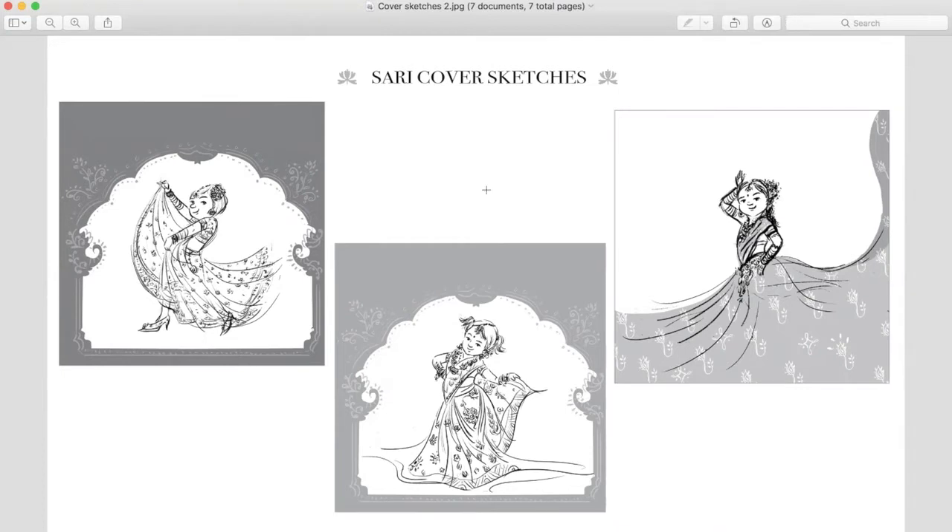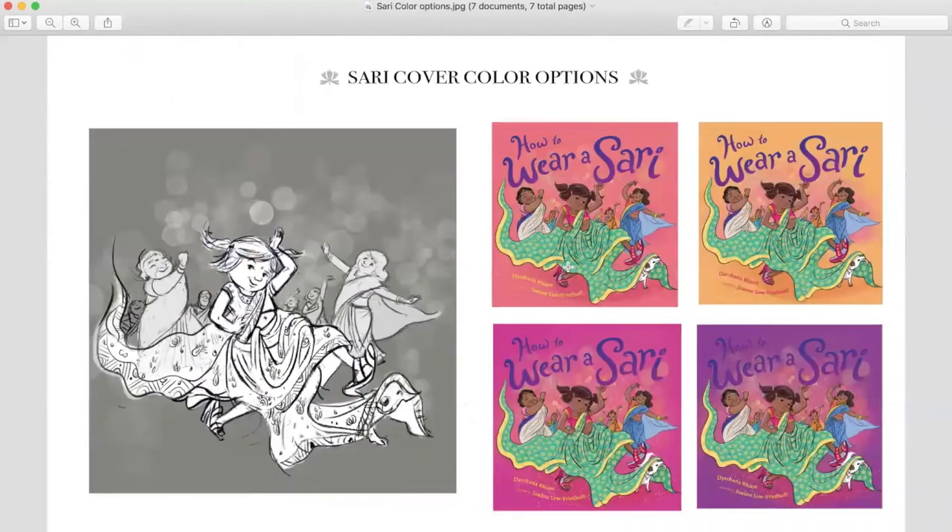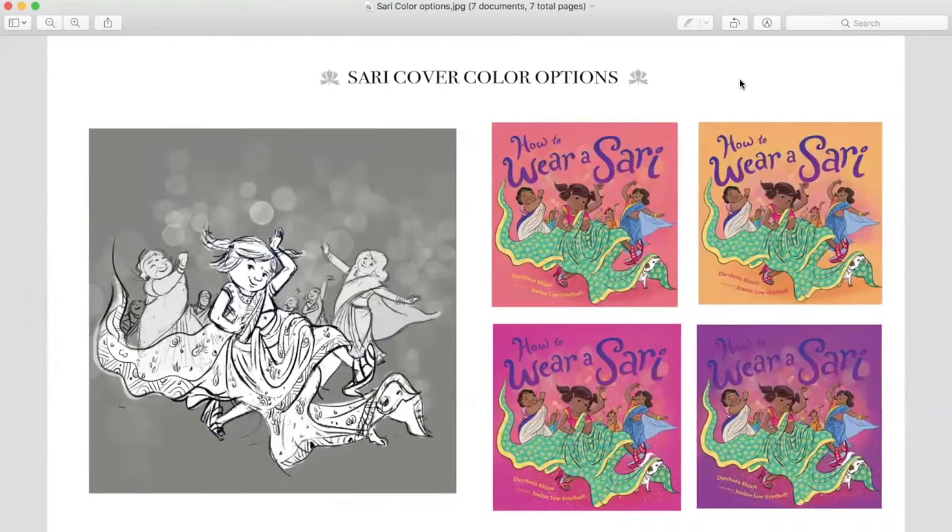We decided to choose the girl in the middle for the rest of the book. And this is the color options — we made many, many color options.